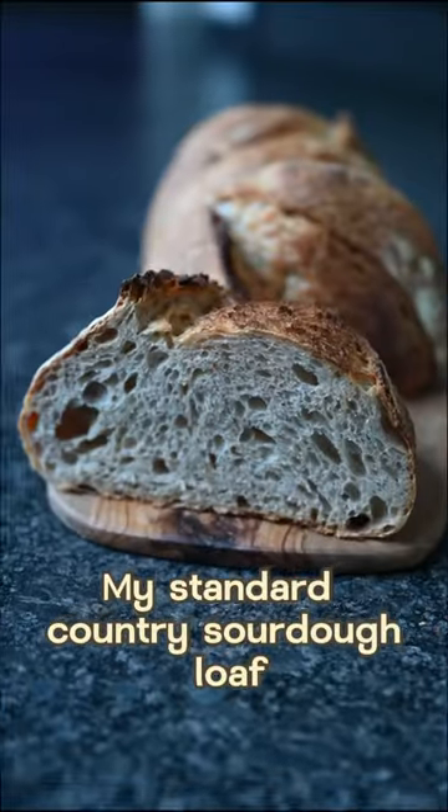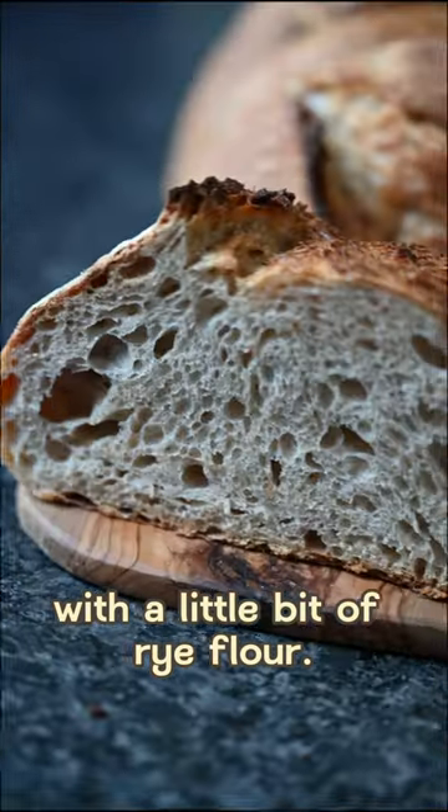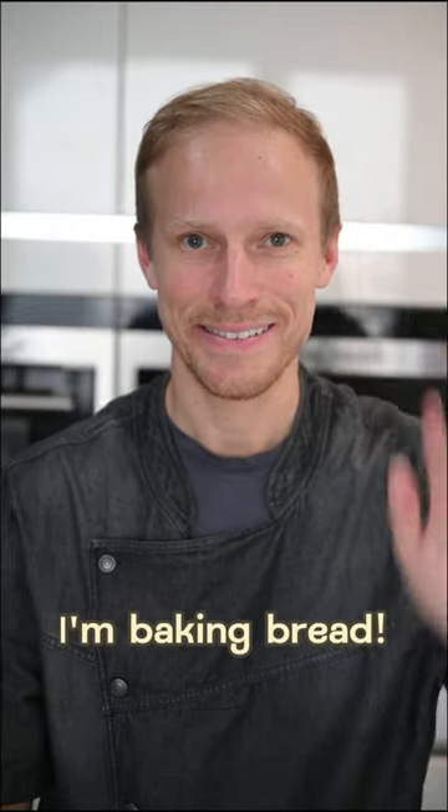Here it is — my standard country sourdough loaf with a little bit of rye flour. Hi, I'm Arne, and I'm baking bread.